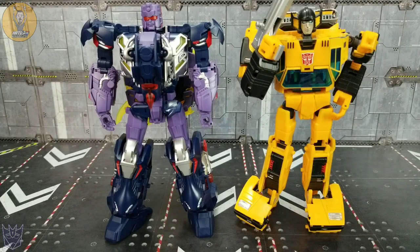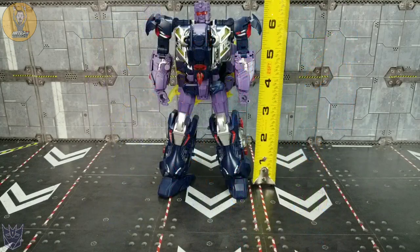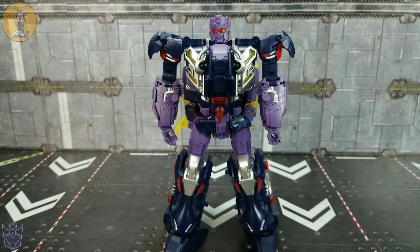There he is beside Bad Cube Sun Surge, so you can see he's about the size of a standard MP Carbot. And there he is beside Astaroth, their center twin. He stands just about — his shoulders are right at the six inch mark, I'd say six and a half. As we start to get him into his monster mode...